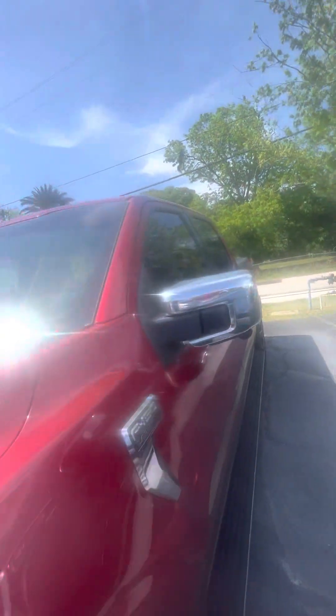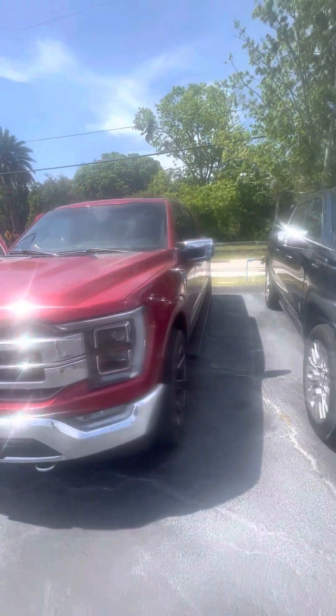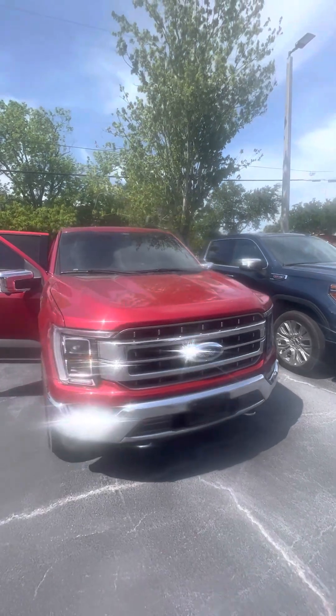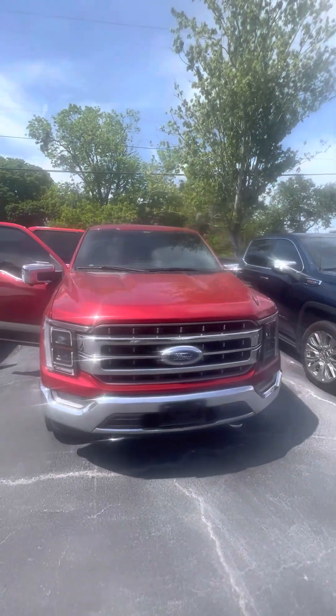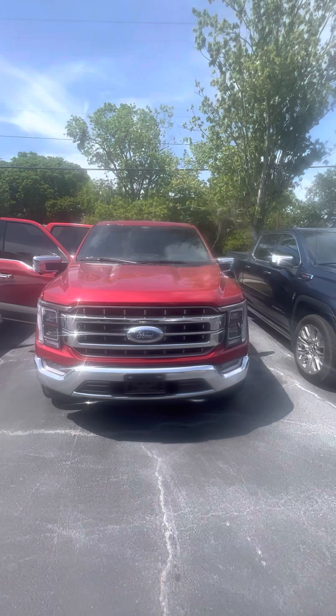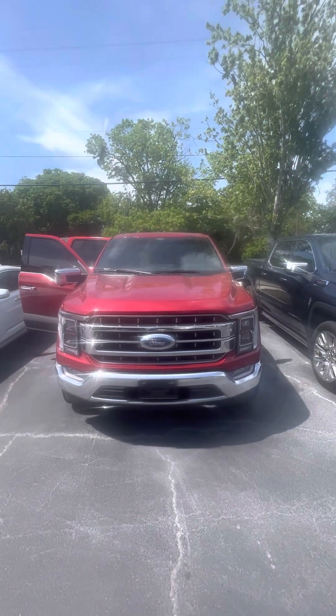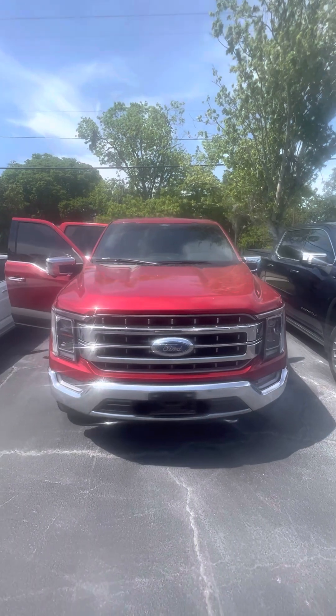This is a beautiful 2021 Ford F-150 Lariat looking for a new home. If you have any questions about this vehicle, please don't hesitate to give me a call: 386-236-5128. Or come on down to 998 North Nova Road, Daytona Beach, Florida. Ask for Mauricio. Let's go ahead and test drive this vehicle — it'll be my pleasure to make you a happy customer. Have a wonderful day.